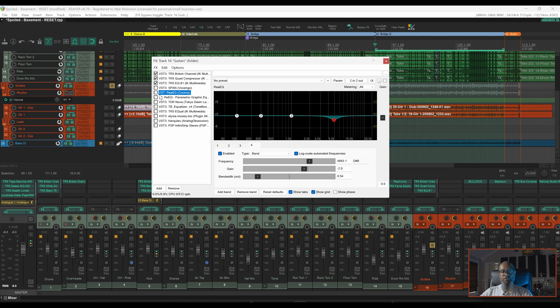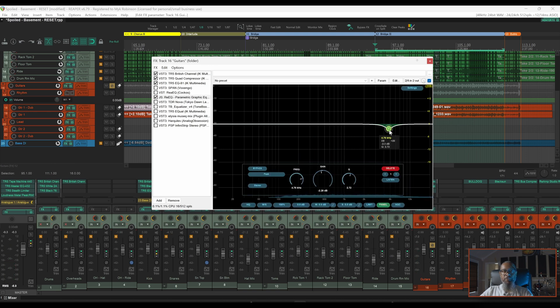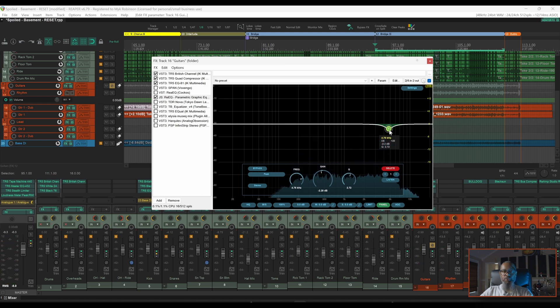Up next is ReaEQ — not to be confused with ReaEQ. This has been called the Poor Man's Fab Filter by many. If you're not familiar with this fantastic plugin, check the link above. What I like about ReaEQ is it gives me the same ability as SPAN to solo a frequency. I can also select any band and configure it for mid-side processing if I'd like. Let's enable the plugin, I'll disable my filter and run the same process again. And if I'd like to hear that frequency isolated, I can hold Shift.